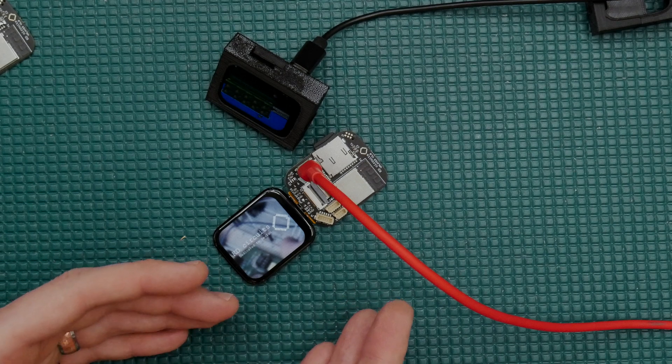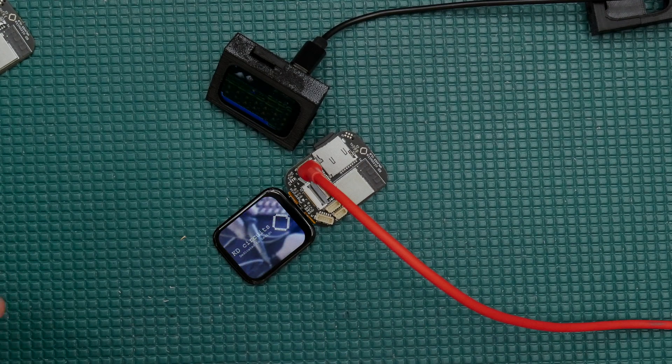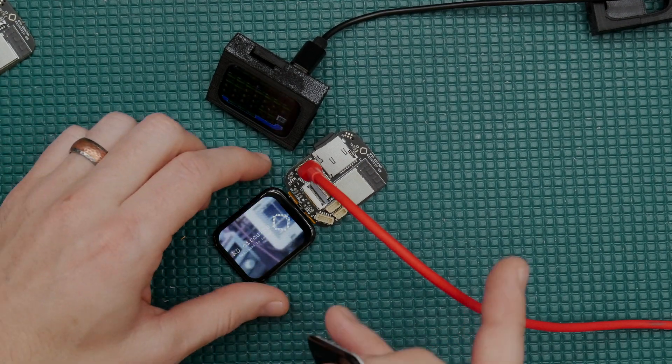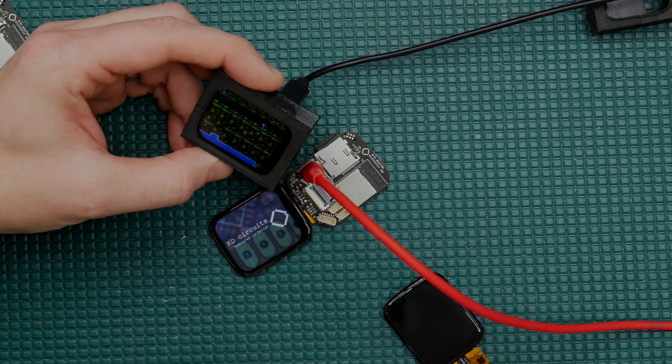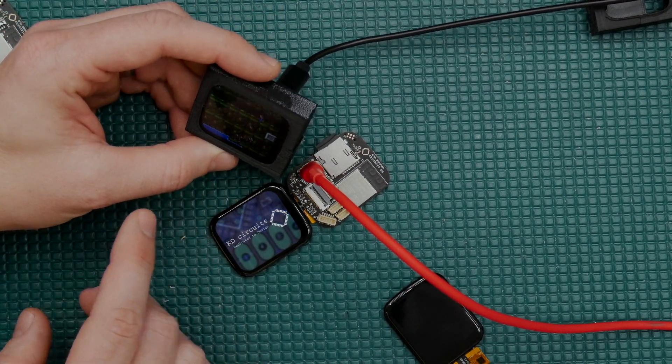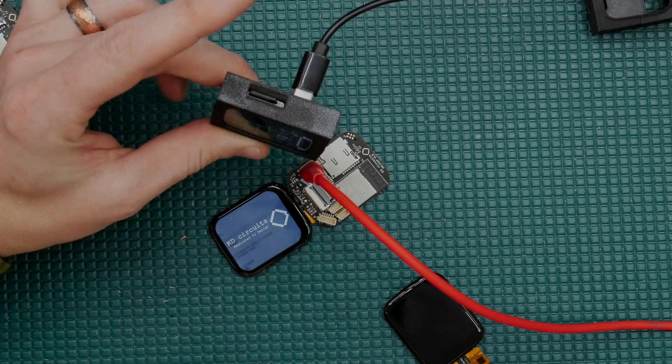And of course, we've got an ESP32-S3 on this thing, so we can do a lot more than just that. We can add internet connectivity, we've got Bluetooth, and I've got a lot of demo projects coming in the future where I'll show you all of that. But in this video, I just want to give you kind of the basics on how to get started with this thing right away, so you can load videos up and get it playing.